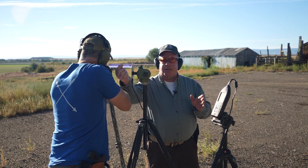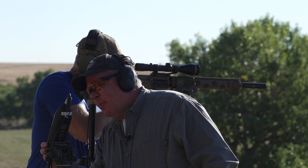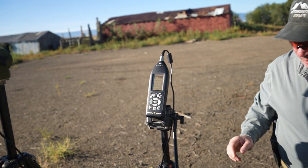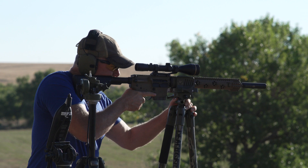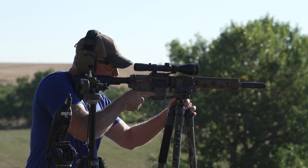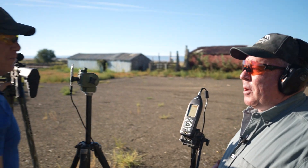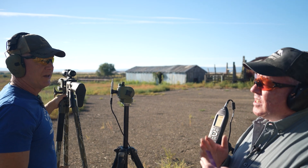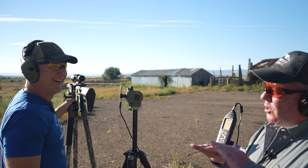Fred's in position, making sure we're still six inches off the centerline. Meters running. All right Fred — we're at 142 decibels with the suppressor. That's a pretty huge difference. We went from 166 down to 142.